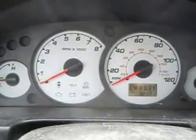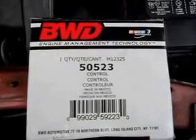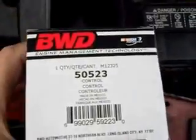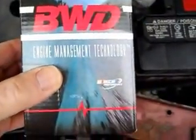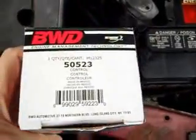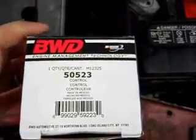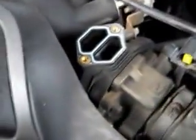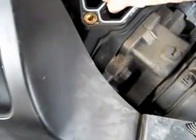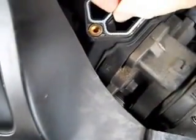So I'm off to the auto parts store — I'll be back $50 later. Okay, here we are back with a new part. Before you leave the auto parts store, make sure there's a gasket inside the box. This one came with a gasket and we're going to take the old gasket out.